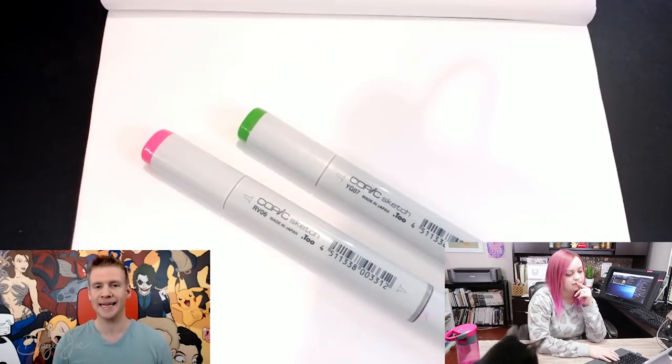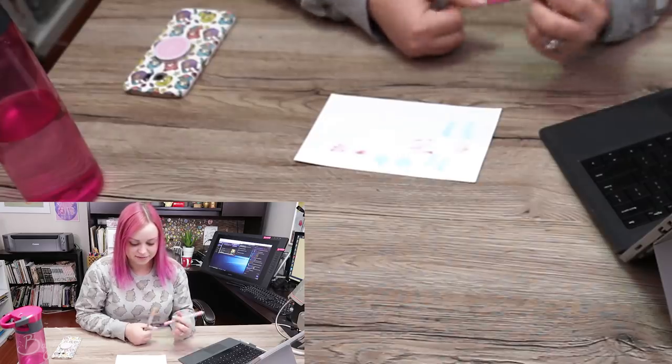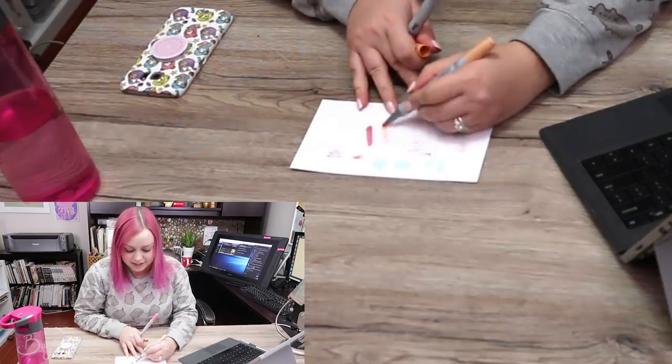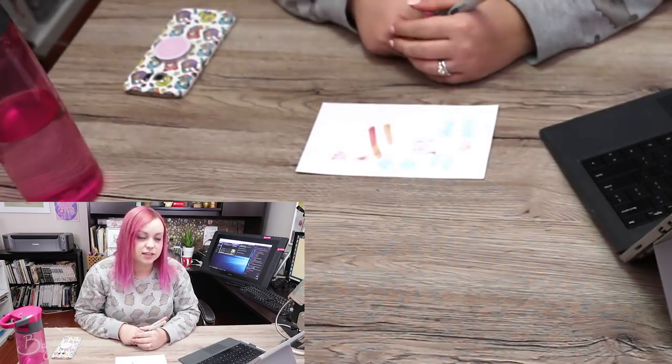One of the common questions I get regarding Copic markers is how to blend them, especially concerning colors that are quite different. For example, here I have a YG07 acid green and an RV06 cerise. Today I'm going to show you a really simple trick you can use to blend your Copic markers. I, Bailey, ruler of the Copics, shall judge your methods. So here I have R85 and E11.